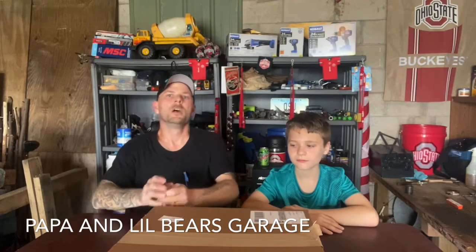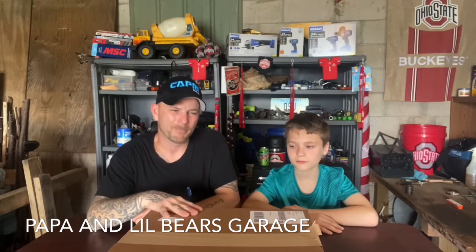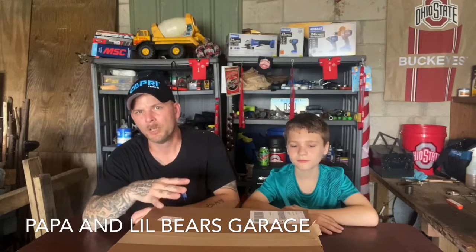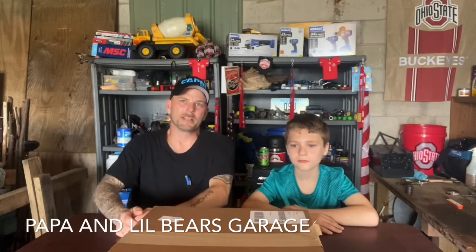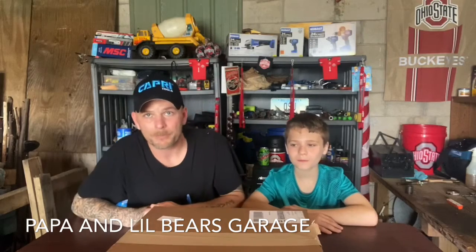We're going to do an unboxing video. This tool set that I bought took me about six days to get. Usually it doesn't take that long — all the other times I've ordered Capri Tools, it's only taken about two, at most three days. This time it took six days, so I was a little impatient, but I've been really excited. I've only seen the pictures online and we're about to find out what they look like.